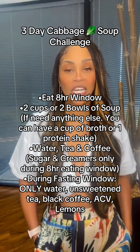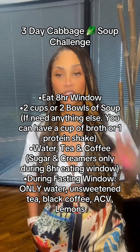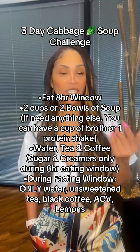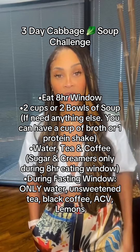And guys, what you're going to be doing is eating within an eight-hour window time frame — this is called intermittent fasting. You're going to eat two cups or two bowls within that eight-hour eating window. If you need something else, you can have a cup of broth or a protein shake in between if you feel like you need it.